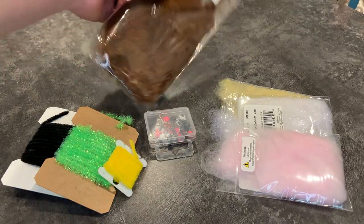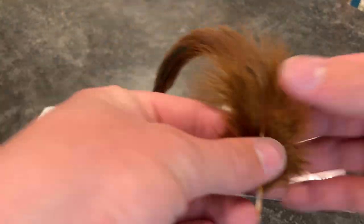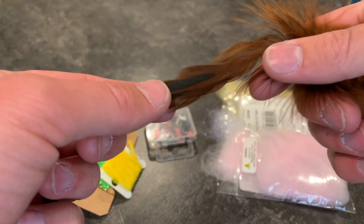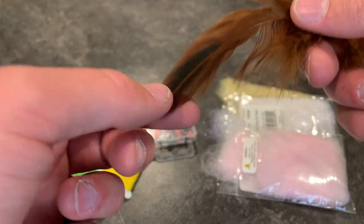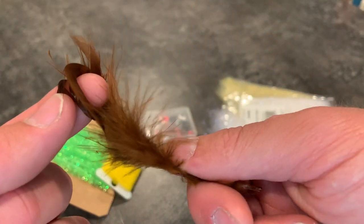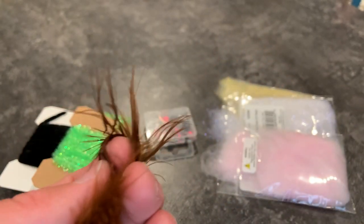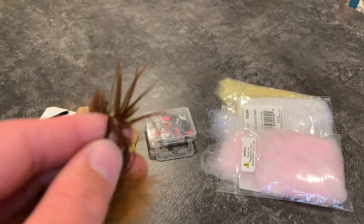This is schlappen. I mainly use it for bass jigs and trout jigs — this is what they use in woolly buggers. It creates a nice buggy body when you use it as hackle. If you're just going to be tying crappie or panfish jigs you don't really need this, but it's really helpful if you're looking to tie something that bass and trout aren't used to seeing.